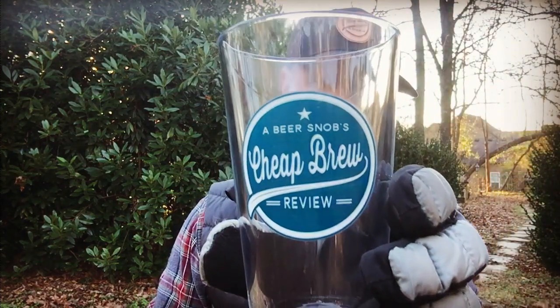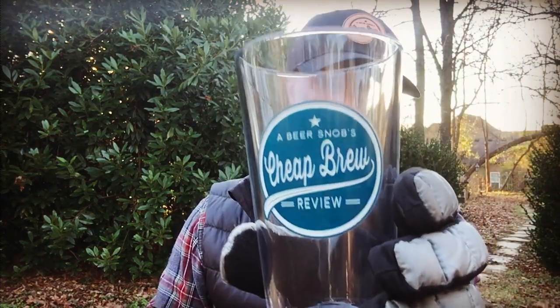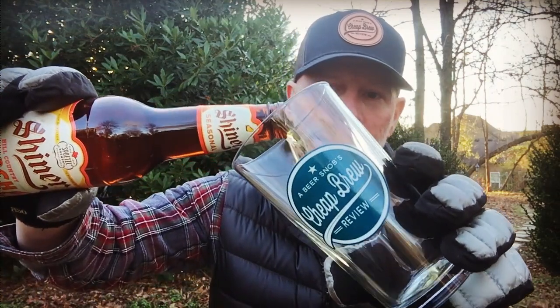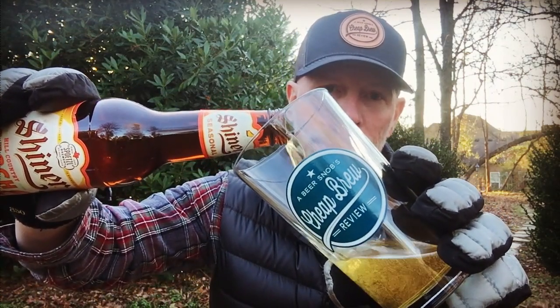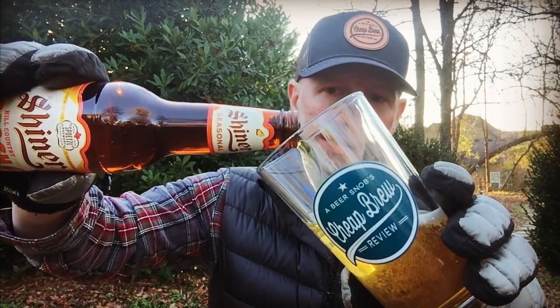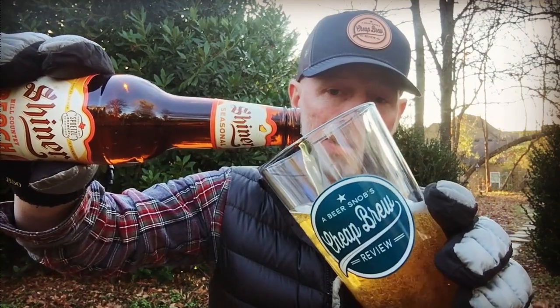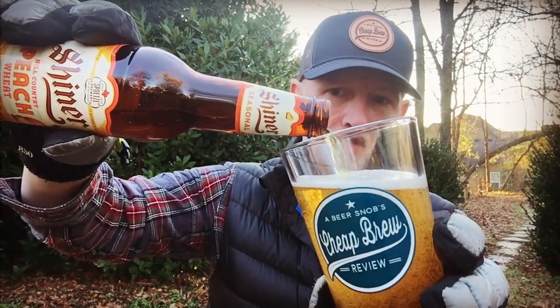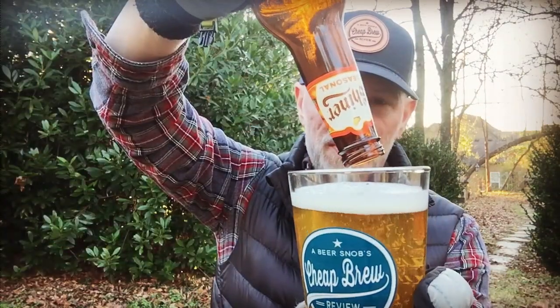Let's go ahead and twist off the cap. Insulated gloves sort of muffled that a little bit — not a whole lot coming out of that anyway. Let's give it a pour into the sold-out Beer Snob's Cheap Brew Review pint glass, being careful not to touch the bottle to the glass. A lot of people ask me about that — is it bad beer etiquette to touch the bottle to the glass? Somebody told me years ago that it was just bad etiquette, so I'm sticking with it.